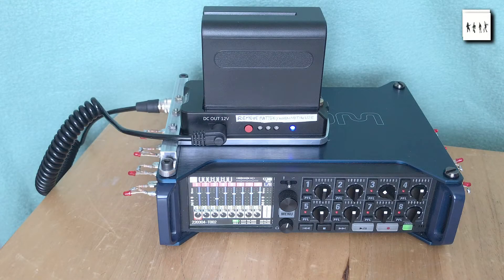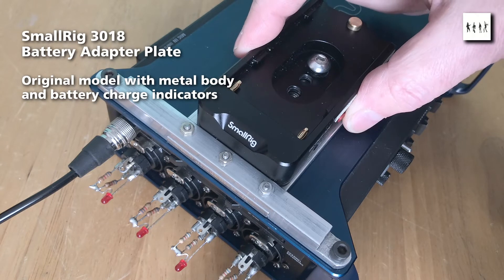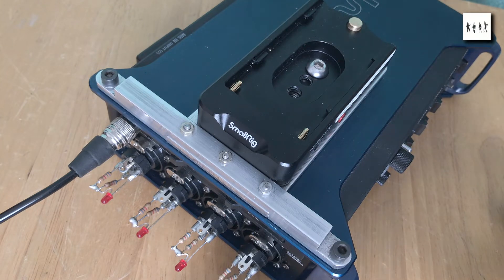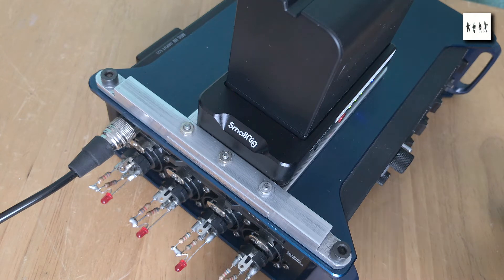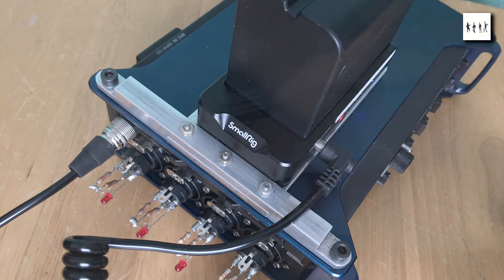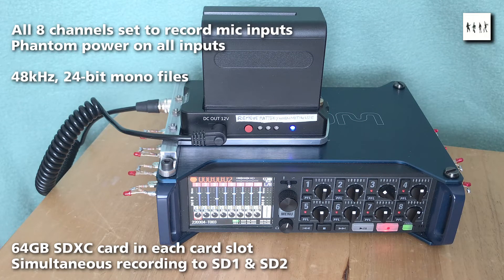I then looked at my Zoom F8N. This has a much heavier power drain, so I had to pair the SmallRig adapter with a six-cell NP-F970 style battery. I made up an aluminium cantilever bracket to hold the battery adapter and battery, and fed its 12 volt output to the F8N's Hirose external DC input jack. This proved quite successful, although the additional drain of this recorder meant that even with the NP-F970's high energy capacity, the total recording time was only about five hours. In my first test, designed to put the greatest strain on the F8N, I set the machine to record simultaneously onto both SD cards at 24-bit 48 kHz with full phantom power on each channel.